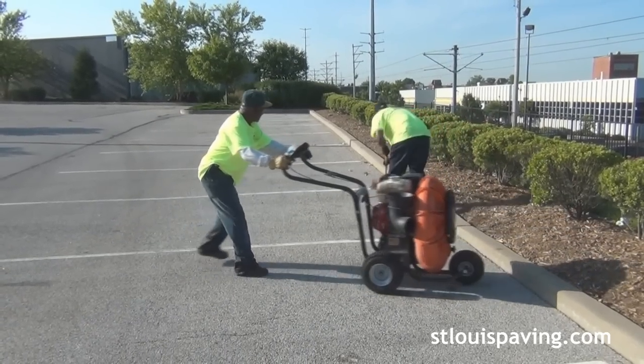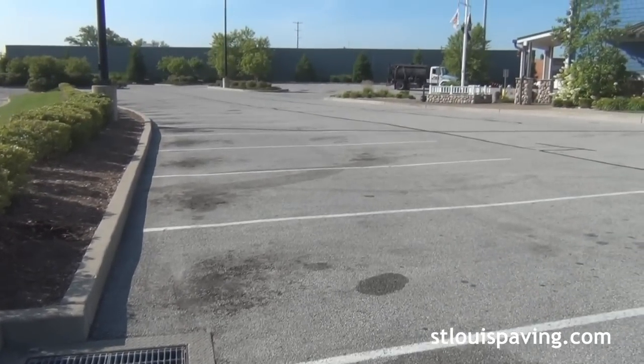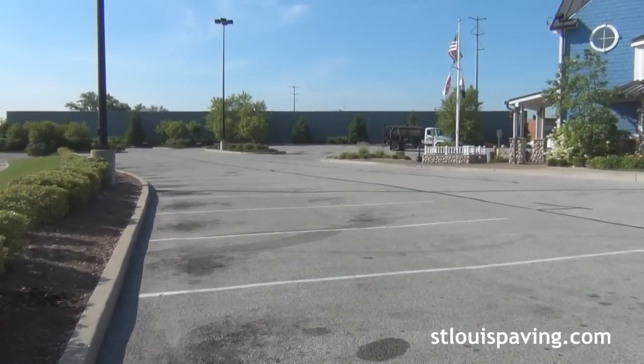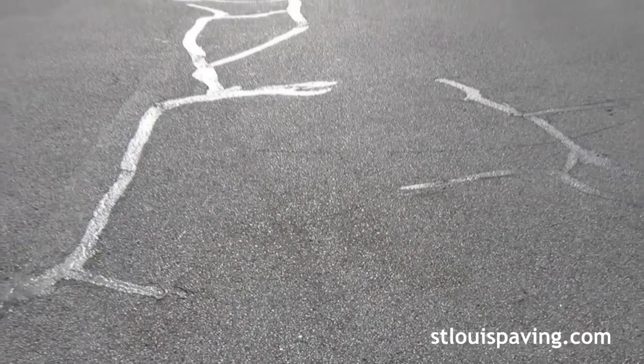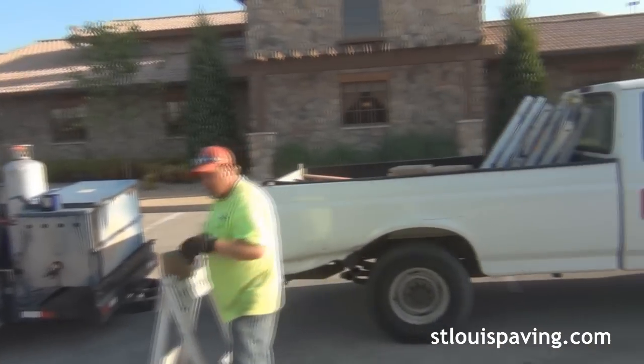Once the lot is as clean as it can be, it is ready to be sealed. However, if the customer wishes to have some crack sealing done, we will seal the cracks before we start sealing the lot.